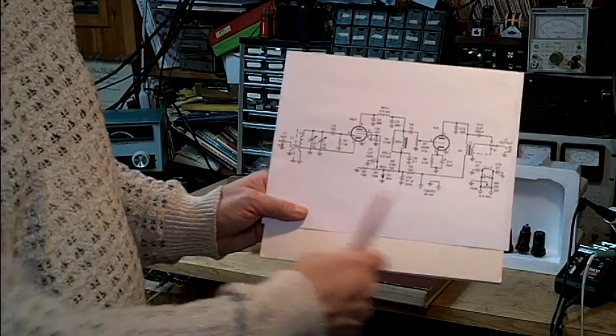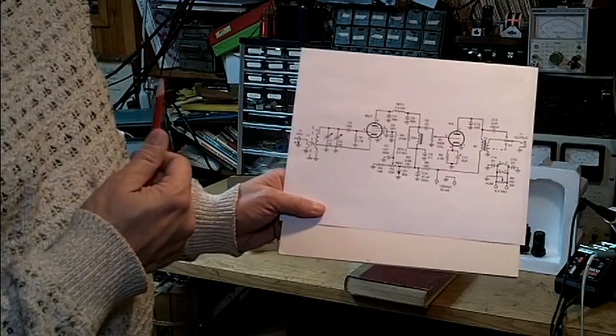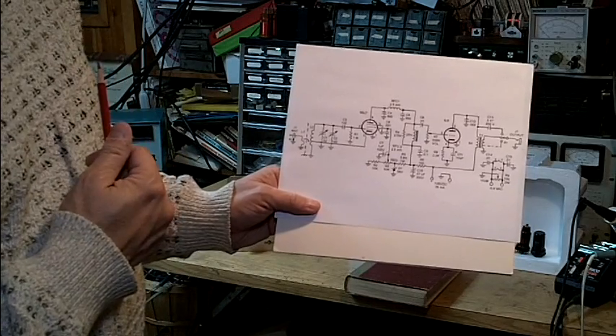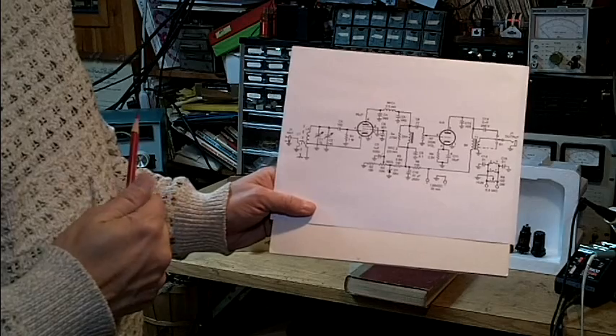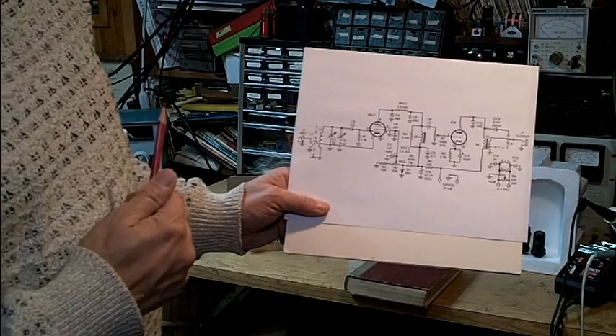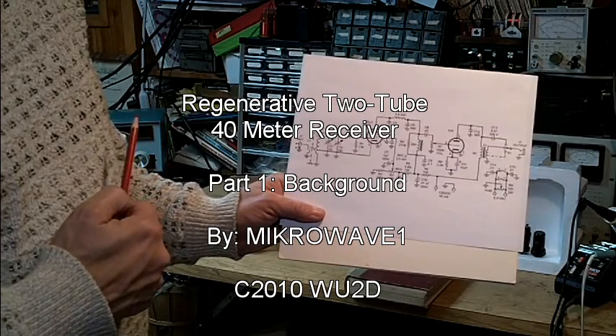This is a very simple circuit and something that a beginner would have been able to build with some help. Very popular in the 40s all the way through the 50s, and you find it in the ham magazines and handbooks of that era.